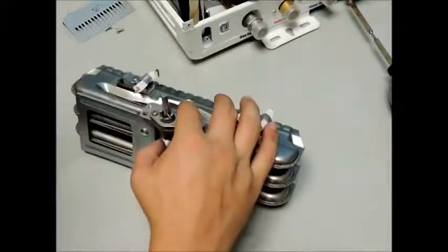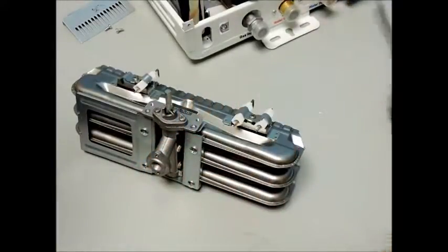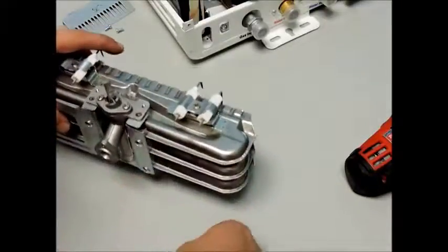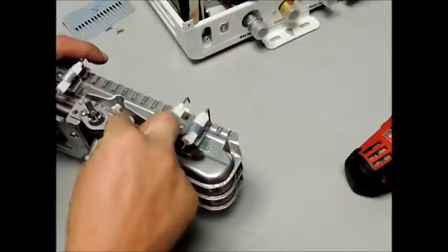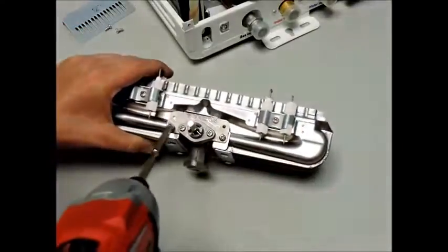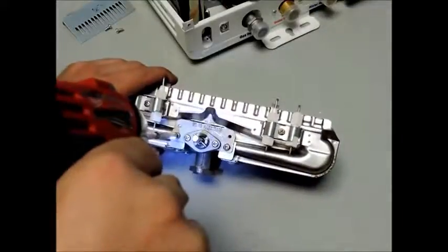Now you are ready to begin reinstalling your new burner rail into the rest of the assembly. Make sure the pegs at the back of the burner rail rest inside the punch outs and secure the two parts together with the brass colored screws, followed by the two silver screws for the flame guard.